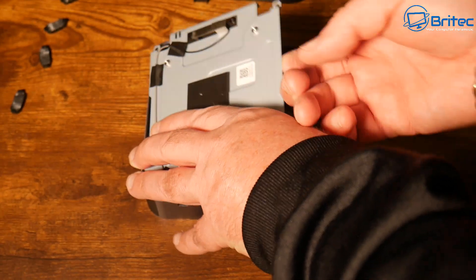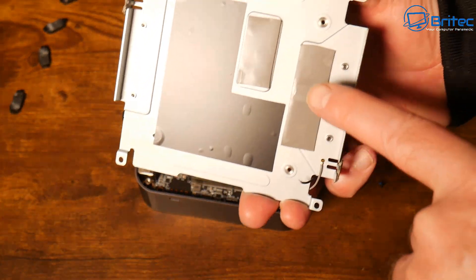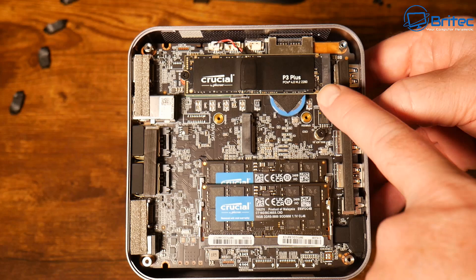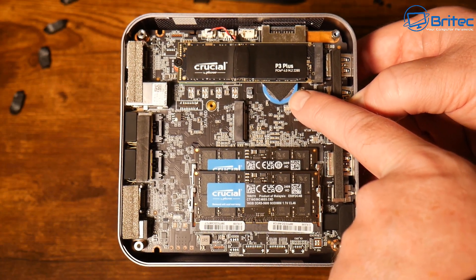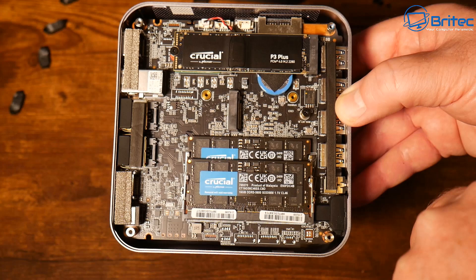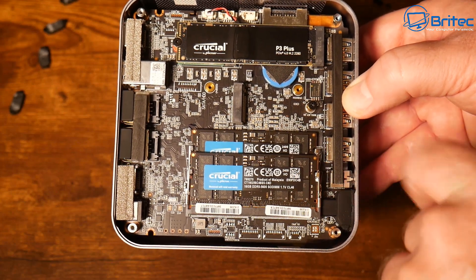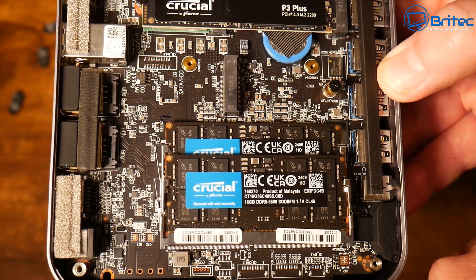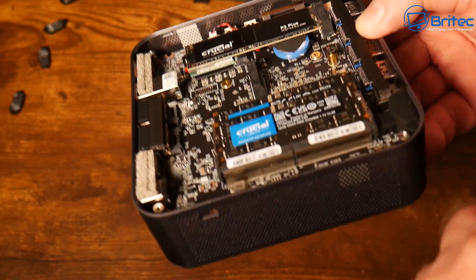When pulling up the plate it was stuck down with thermal pads — be warned, the Wi-Fi cable is very tight and small with not much room to wiggle. Inside we have a Crucial P3 Plus drive, a Gen 4 PCIe Gen 4 drive, a coin battery for the CMOS, and room for additional expansion on a smaller drive size. It also has Crucial memory — 32 gigabytes, upgradable to 64 gigabytes — DDR5 5600 running at 1.1 volts with a CAS latency of 46.